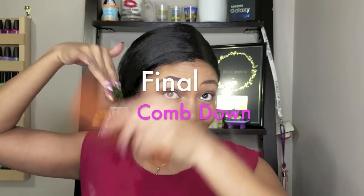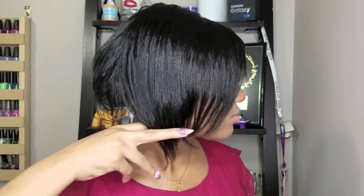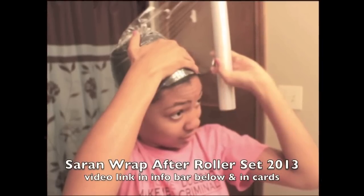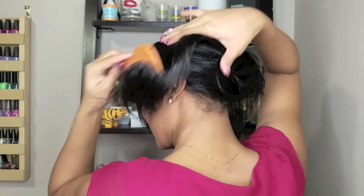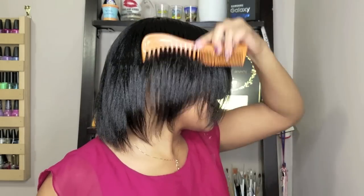I just stayed under that dryer for about 10 minutes — same thing as the saran wrap, but I just used the silk scarf instead because I didn't have the saran wrap. If you have the saran wrap, you would just put that on your hair kind of like you would do the hair scarf, and then you would immediately take it out after you come from under your dryer, and you can leave your hair tied up or whatever you prefer.